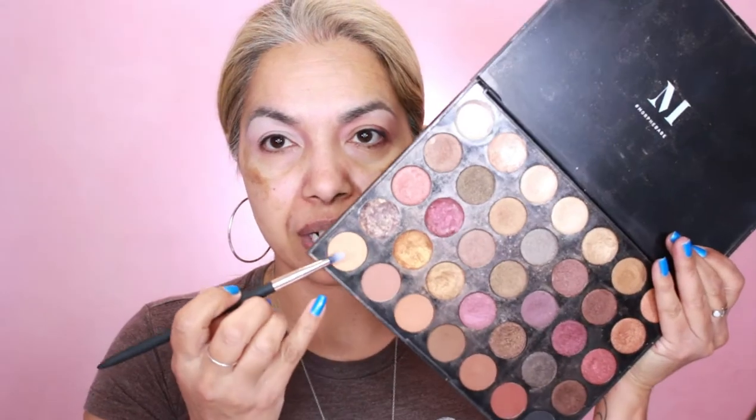I'm giving this a couple seconds to dry — this is the Bella Pierre makeup base and I'm using it as a primer on my lid. It's nice and tacky, and if you put it on the lid it will look like this but it disappears. Now I'm jumping into the Morphe 35F palette and picking a color.